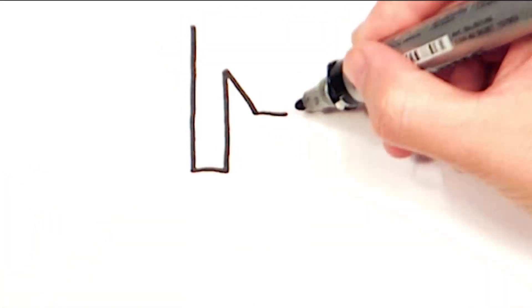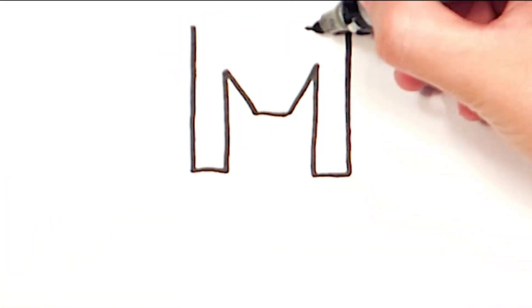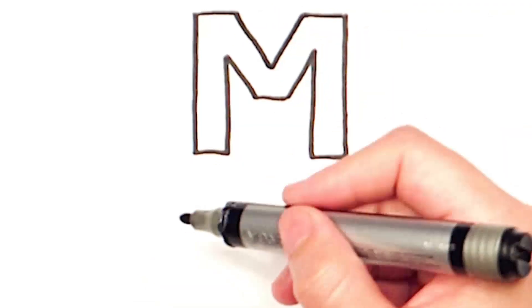Hey, today we will learn another M. This is M.